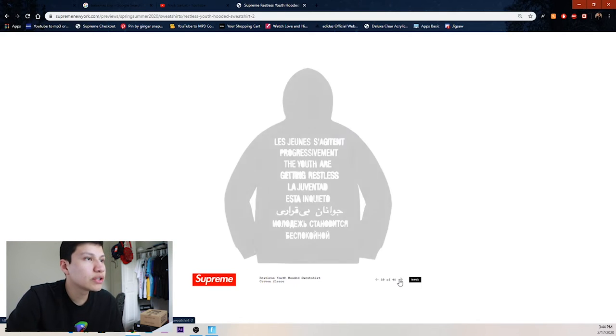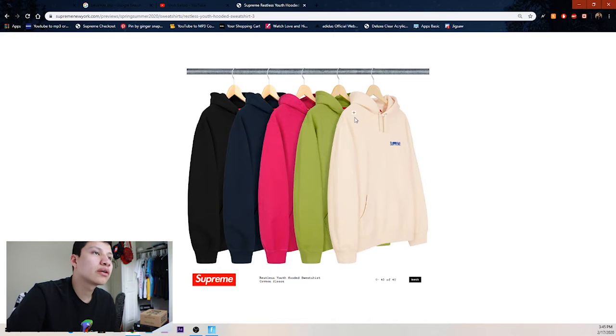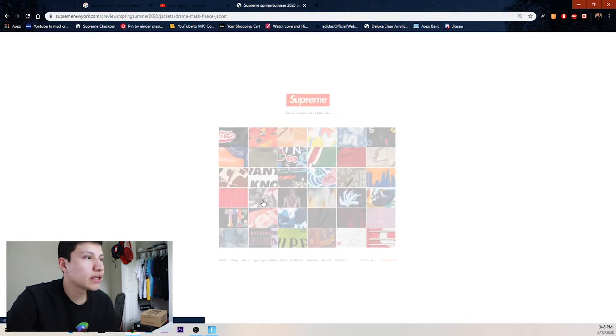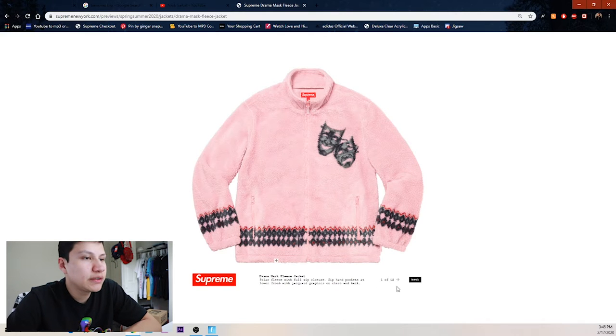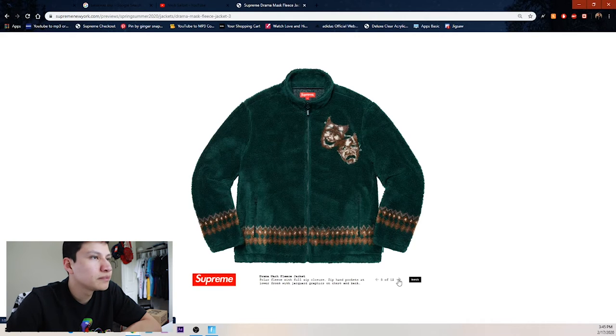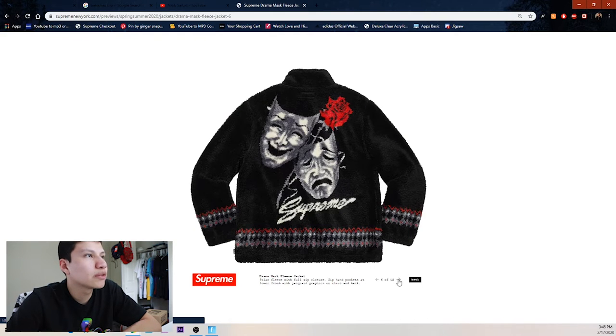Restless Youth hooded sweatshirt — I guess a lot of stuff for the youth — probably in different languages. We got cream, olive, pink, hot pink, navy, and black. Next up we got the drama mask fleece jacket — pink colorway, rose, pattern at the bottom, forest green with brown masks, and black and gray on white.